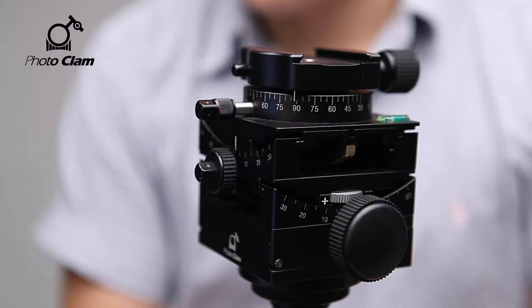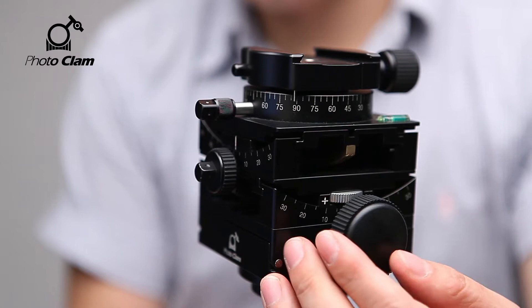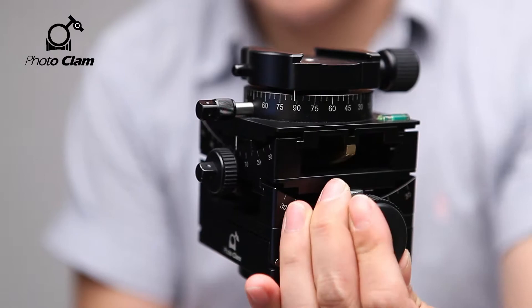The product I will show you today is the Multiflex Geared Head by Photoclam. As you know, precision is the essence of all mechanical devices. The former tripods and camera heads were screwed on, so they wore off and loosened easily. That explains why you can find so many geared heads sold in the market today. The product I'm showing is the Multiflex, a full gear type which can be adjusted accurately even to decimal units.